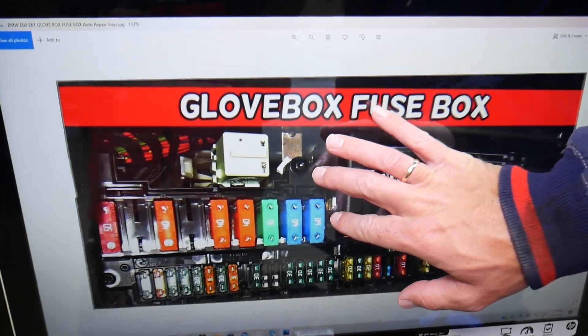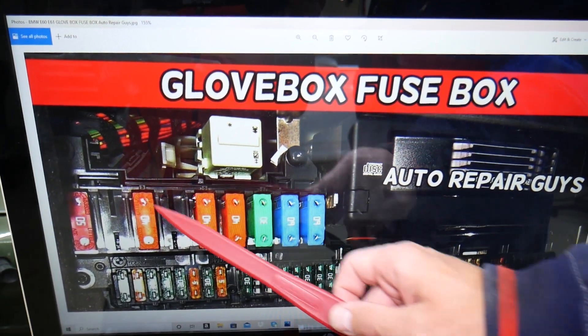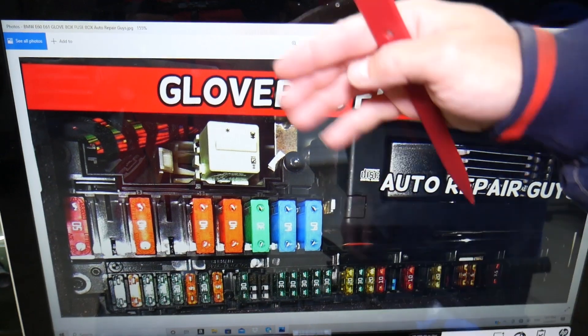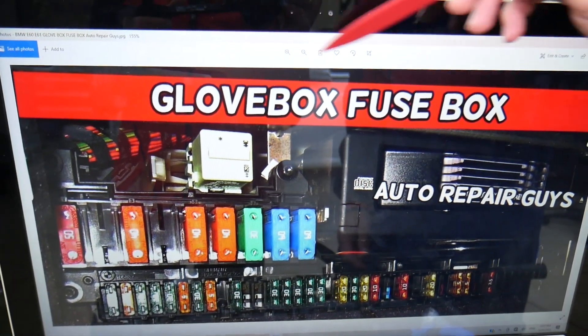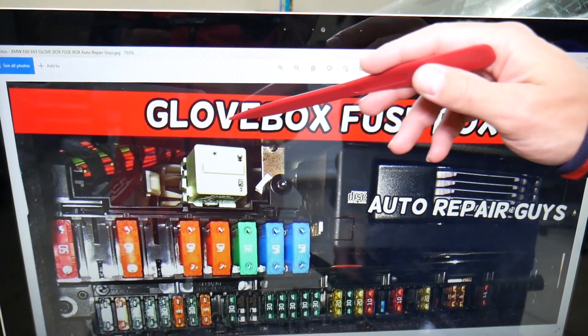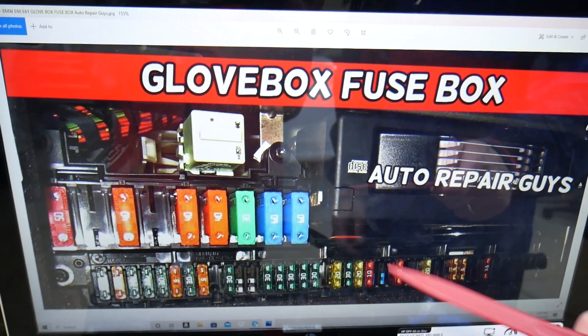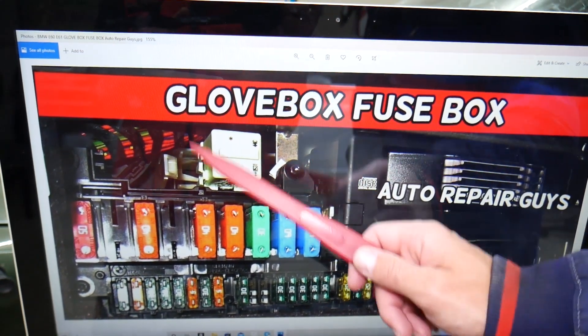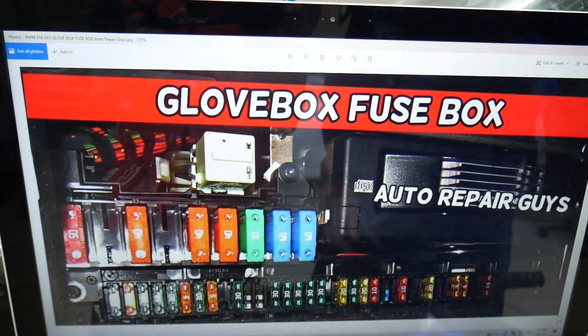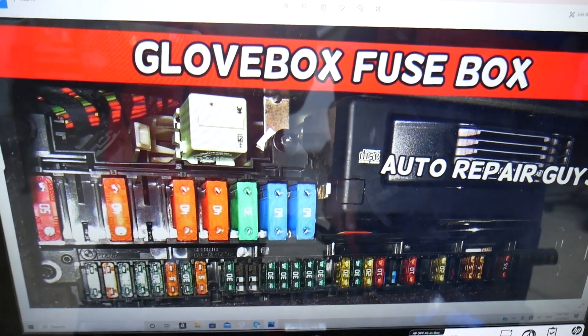Here is where you will need to look for relays. You may have multiple relays — one, two, or three. Some relays are kind of on top of that fuse box where you cannot see them clearly. There is no way to take a picture and show you the one on the right side above the CD changer. Often one of the relays will be here in that location. Very limited information exists about that, but if you have a problem, check all of them.